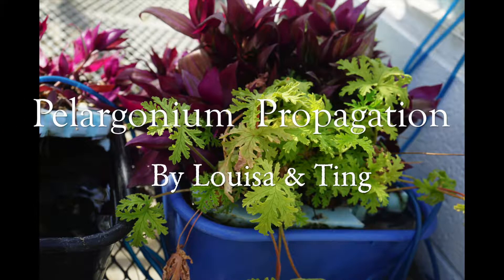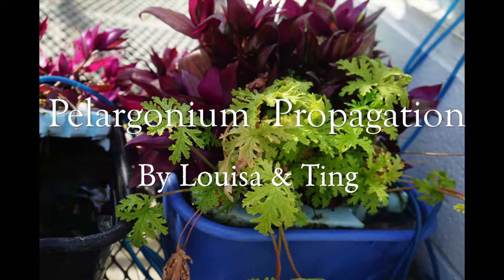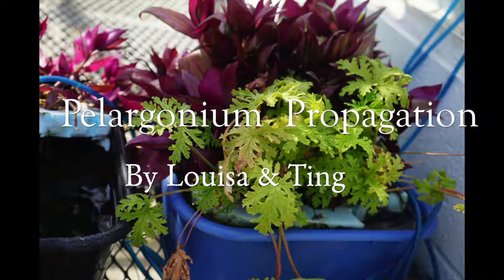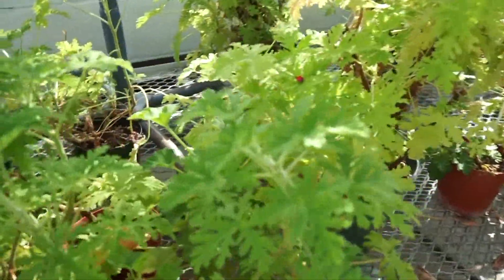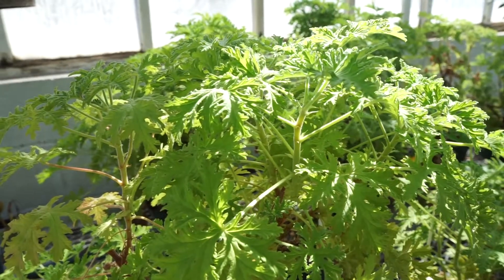Pelargonium graveolens is also known as Geranium. Pelargonium is a multi-branched shrub that can grow up to 1.5 meters. The leaves have a hairy texture and strong rose smell, which makes it an alternative to other aromatic plants in essential oil production.